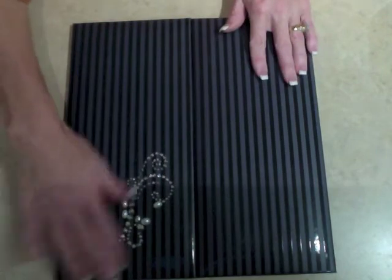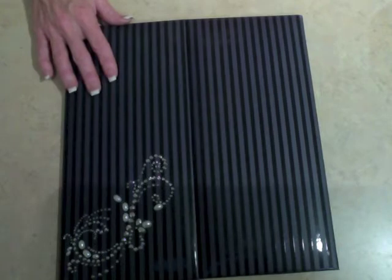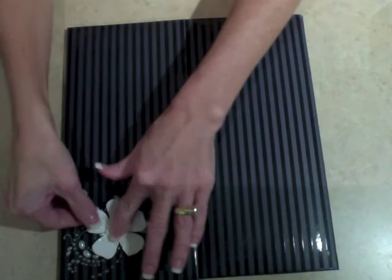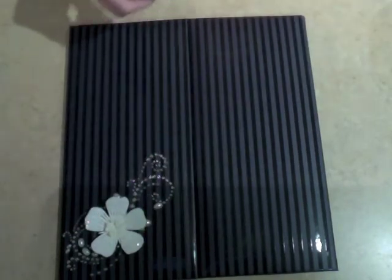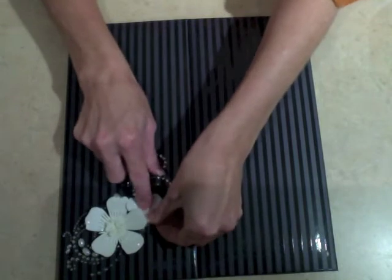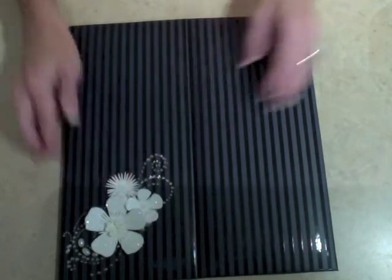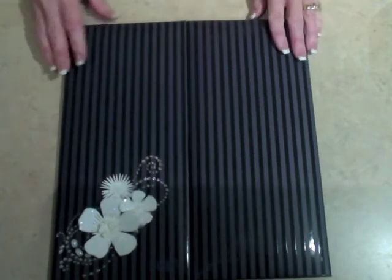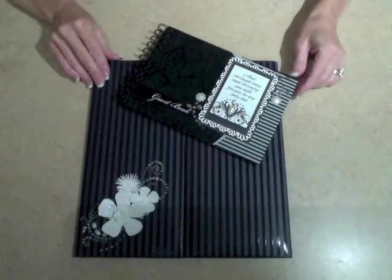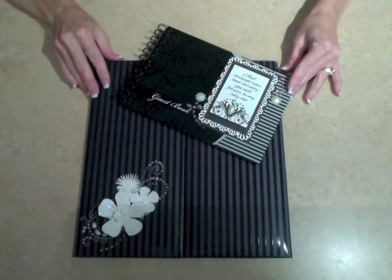This adds a nice little detail to the bottom corner — it dresses it up — but I'm not done. I'm also going to take these pre-made flowers and add them on top of those gems. Tuck that one down underneath there, and one more. Now I have a beautiful tabletop decoration that also serves as a guest book. Altering the cover of these guest books is quick and easy and anyone can do it.